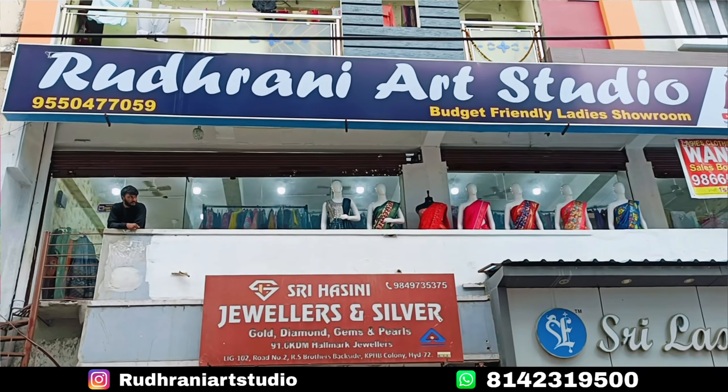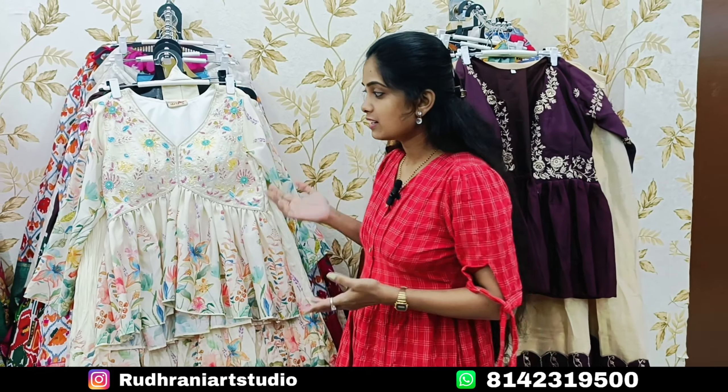There is an Art Studio on the first floor. We are going to check the Heroes Collection. The price range is ₹599. There are 2-piece and 3-piece sets. There is also a Bridal Collection. In the shop, there is no return and no exchange policy. You can choose to purchase and visit the shop.